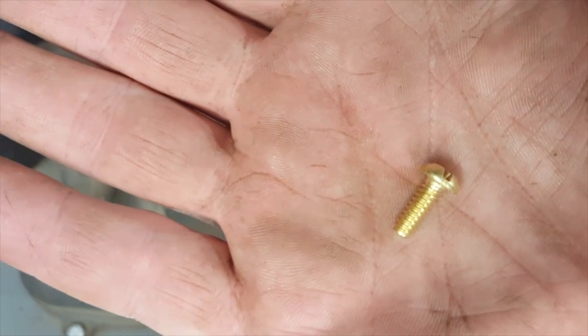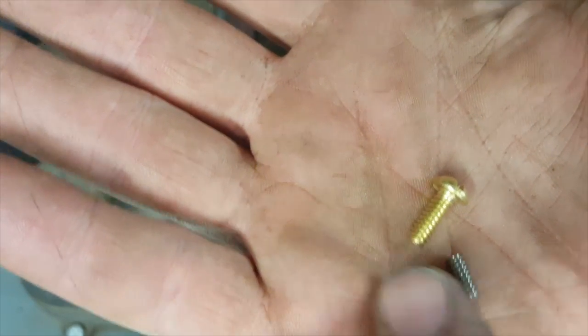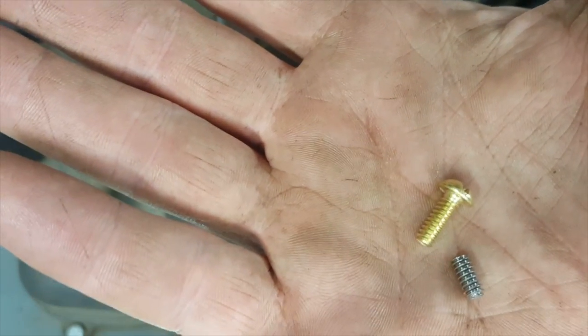I have these little brass screws and I want them to look more like a set screw, but I need brass, so I have to modify these.